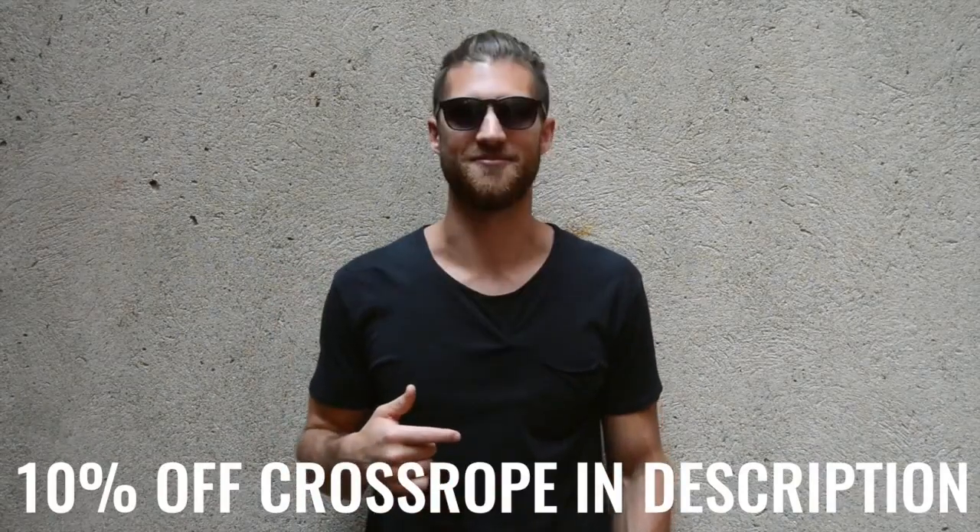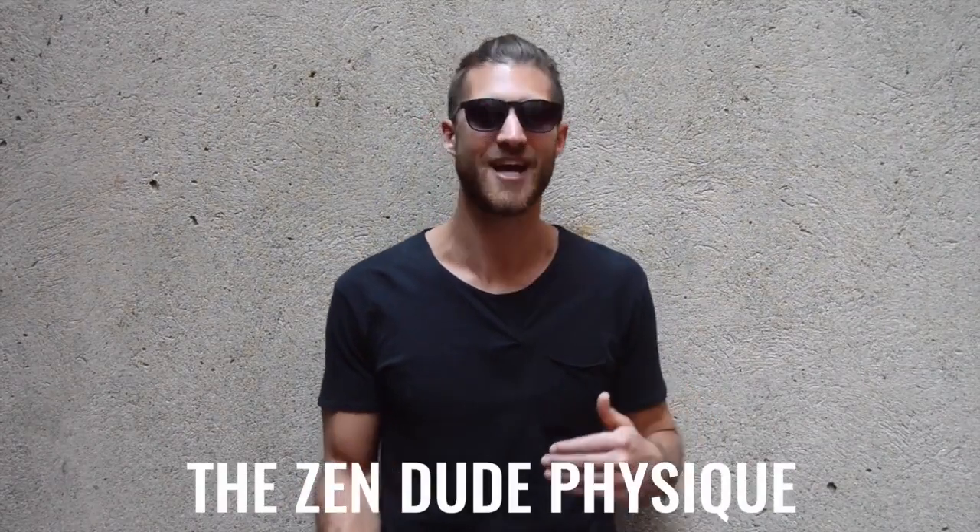Let's talk about the workouts Brad was doing on a consistent basis. When he went through this transformation getting ready for these roles, he was working out five to six days a week on a very consistent routine. He split his body parts into roughly one singular body part per day, focusing on not doing too many sets while keeping the reps very high.